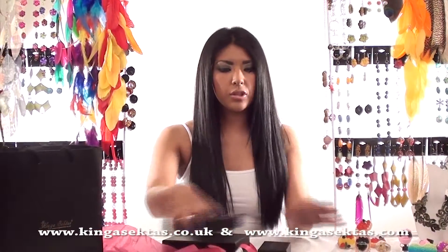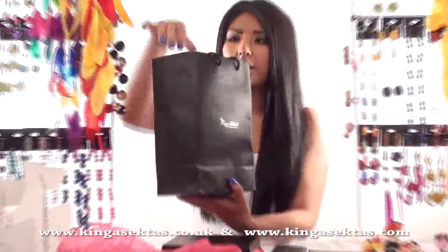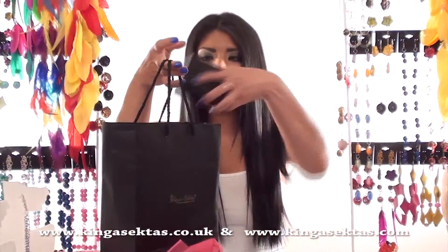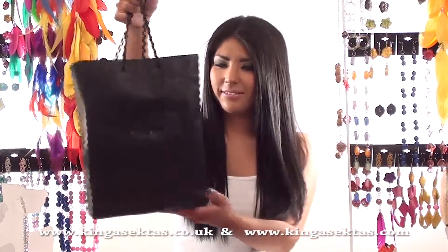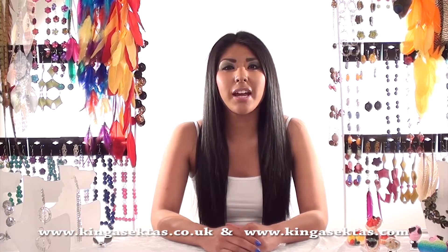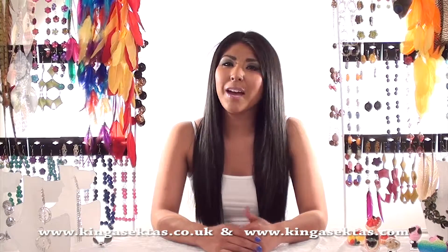All your jewellery comes in one of these gift bags. So if it's a birthday present or anything you can just put your boxes inside and give it to your friend or family member. Thank you for taking the time to watch the product presentation today, I hope you have enjoyed it and I hope to see you again — happy shopping!